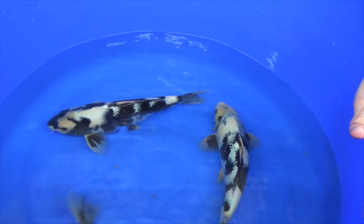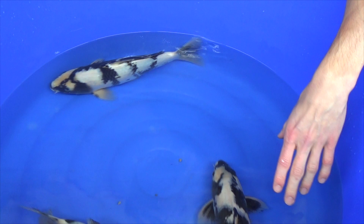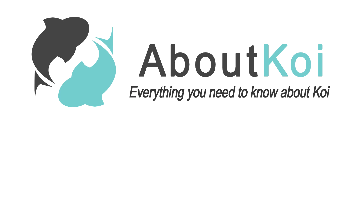Thank you for watching again. If you like these kind of videos, please let me know — put a like, a thumbs up, leave a comment. I will make sure to help you in the future with more videos about how to select good quality koi. Bye!